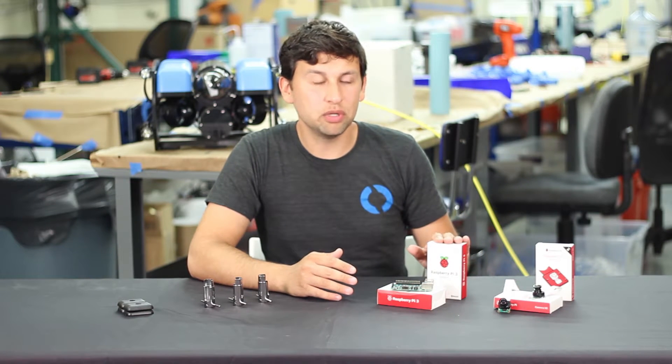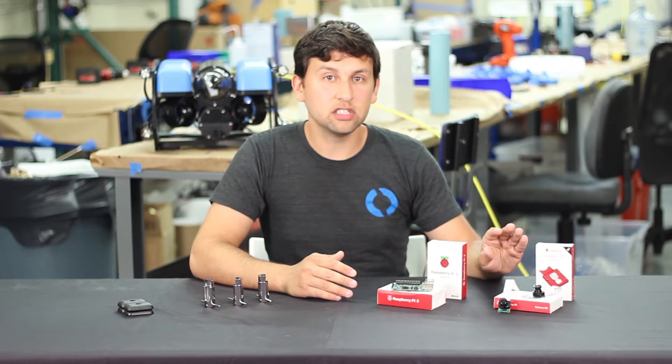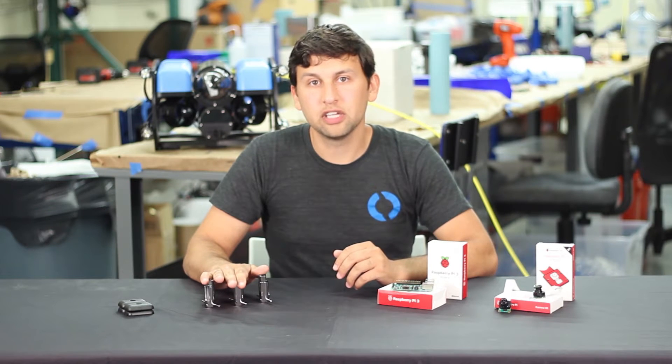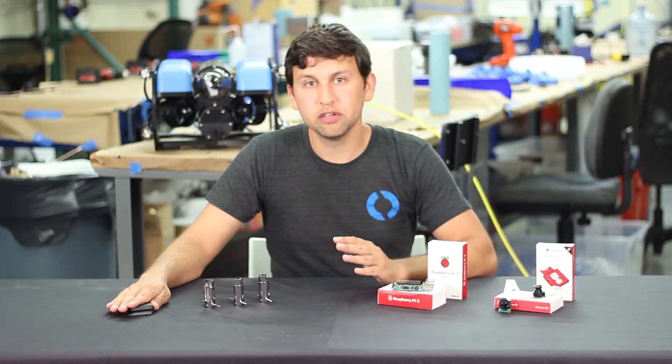We've got the Raspberry Pi 3 computer, the Raspberry Pi Camera V2 with a custom wide-angle lens, a wrench designed specifically for our cable penetrators, and the ballast weights that are mounted on the bottom of the BlueROV.